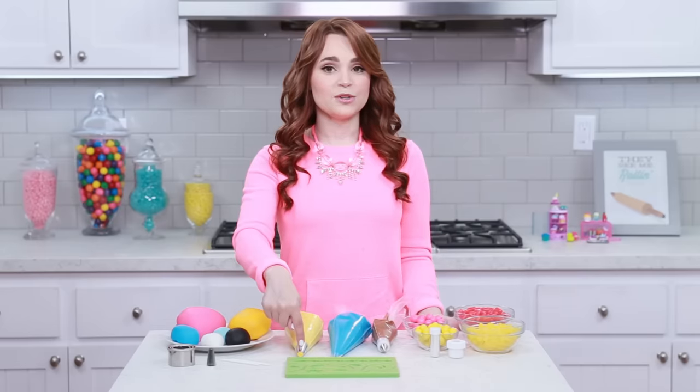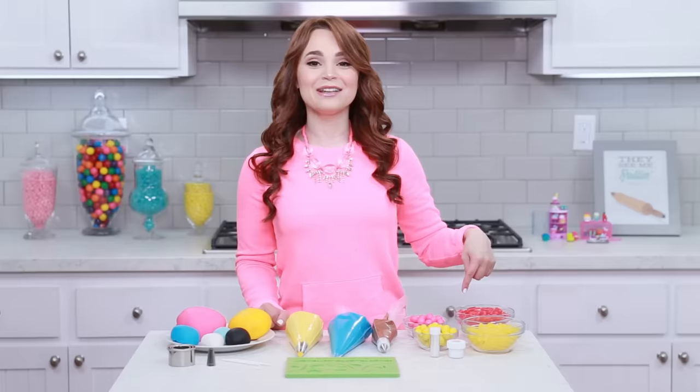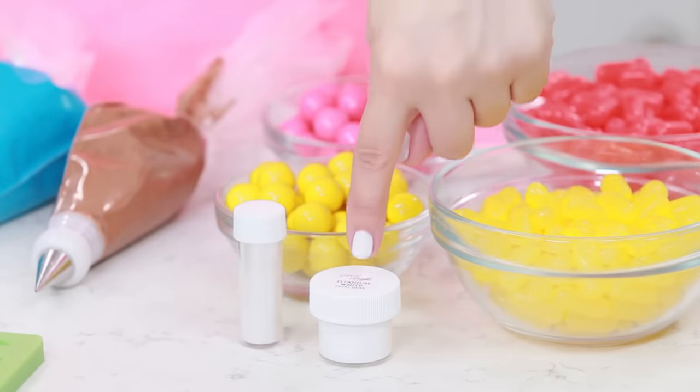I put them all in plastic baggies to make it a little bit easier to work with. This tip is a 2A, and this one on the brown is a number 1. Then for candies I have mini gumballs — pink and yellow — and Mike and Ikes — pink and yellow. And lastly, this part is totally optional, but I have some luster and pearl dust for some little details.